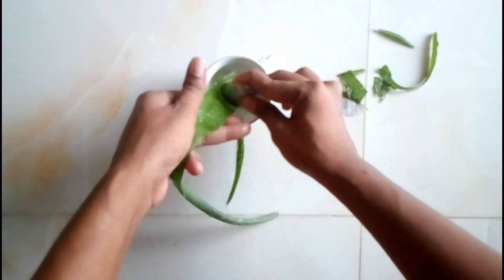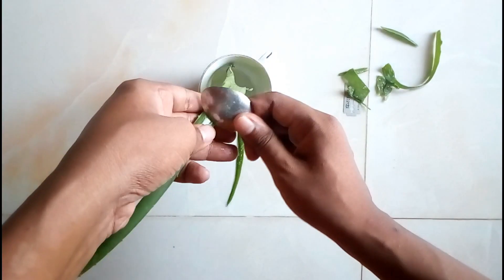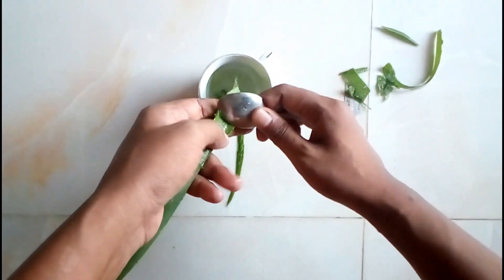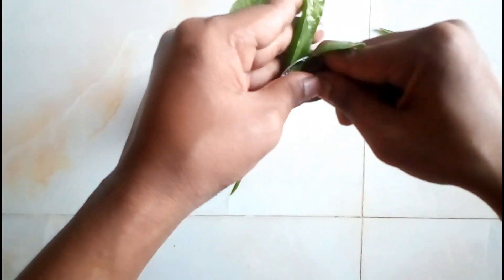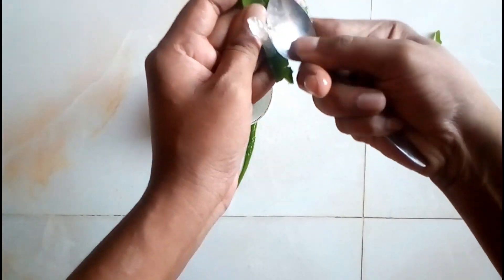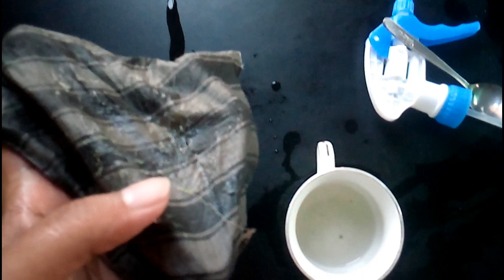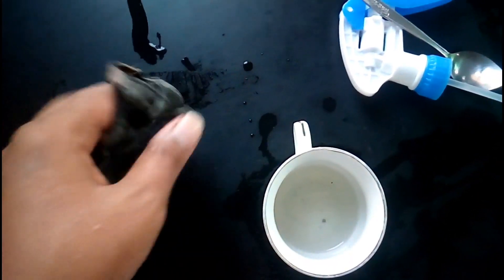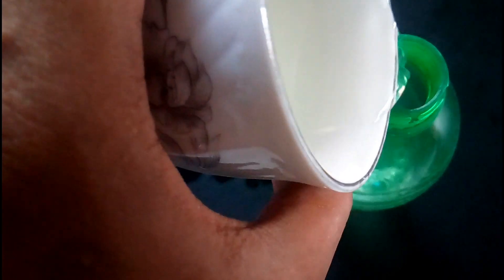Now it's time to strain the juice and separate the liquid from the total gel. I just filtered the liquid of this aloe vera gel by using a cloth. You can see the hard material remaining in the cloth — this is only the liquid.